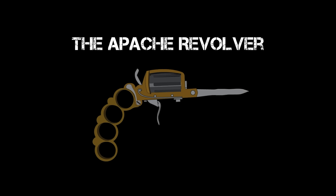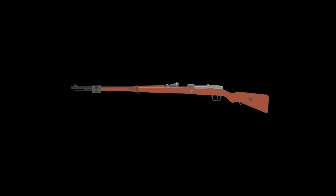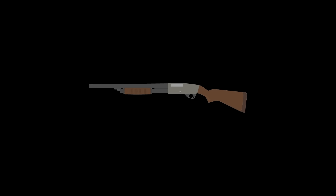The Apache Revolver. Some weapons are specialized, capable of performing one task with extreme efficiency. Others can fulfill multiple roles. One of these, the Apache Revolver, has three weapons in one — and manages to be terrible at all three.